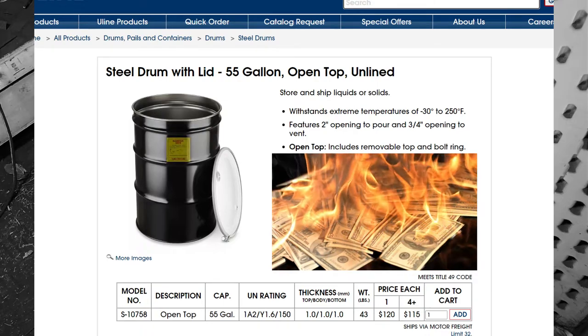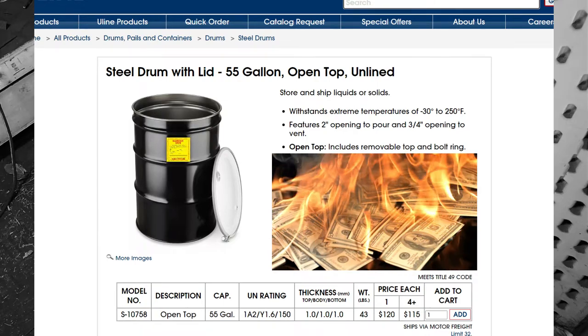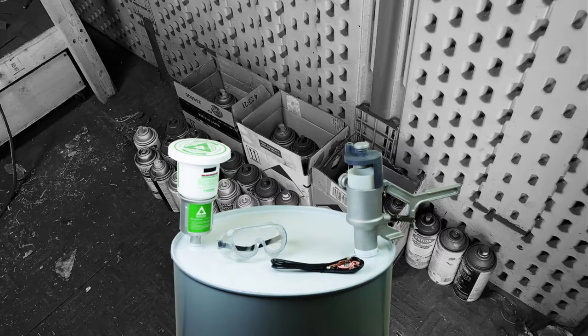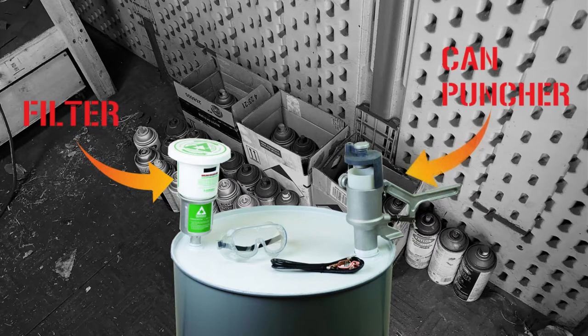Just make sure you slap a hazardous waste sticker on the side once it's all set up. The system itself is very easy to use, and unboxing and assembly went down with no hiccups. Simply screw on the filter tower and the punching mechanism, and then ground the body to the nearest earth ground point to prevent static buildup.